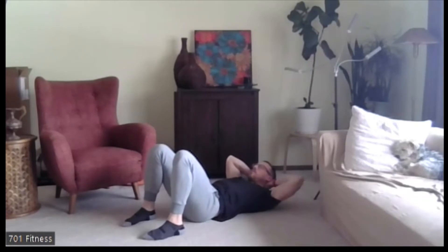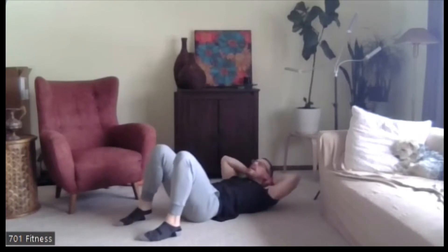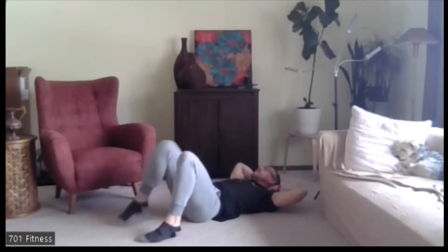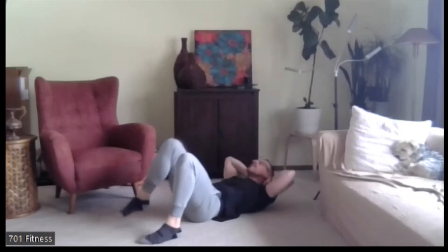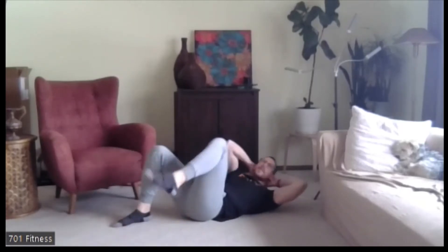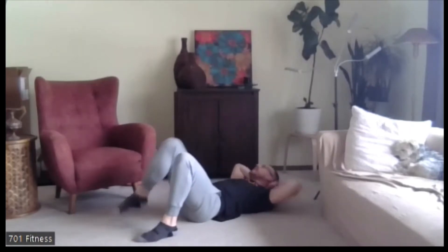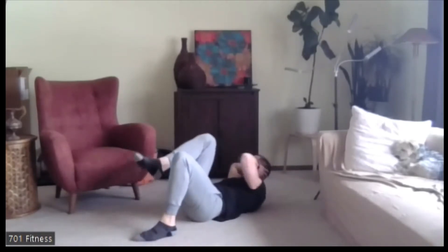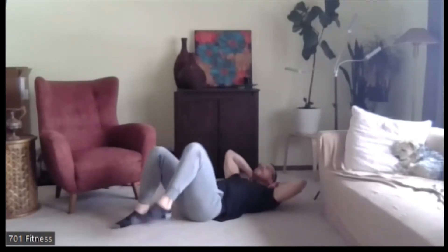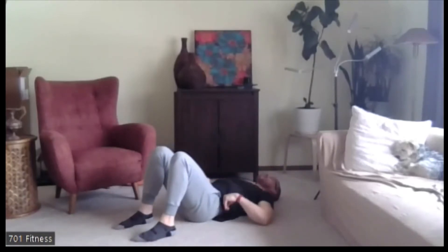Now feet flat on the floor with legs bent — this time we're going to do alternating knee to elbow, 30 seconds. Hands behind the head, not pulling on the neck too much. Opposite elbow, opposite knee — it does not need to touch. Five, four, three, two, one. All right, relax for a moment.